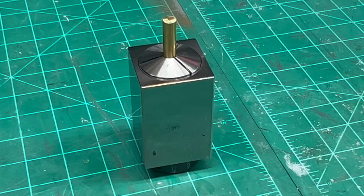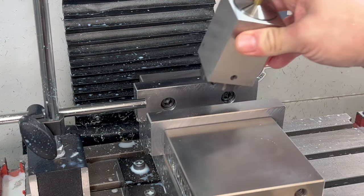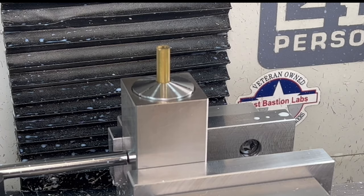I'll be making the pins using the mill and a 5C collet block. These are a very useful tool and you can pick these up on Amazon for 50 to 60 bucks.